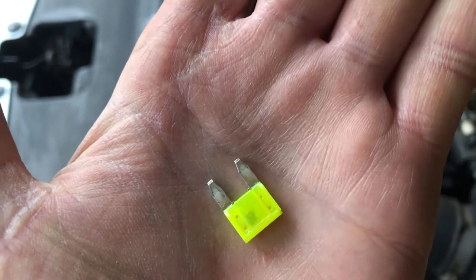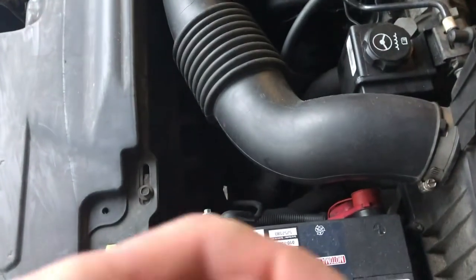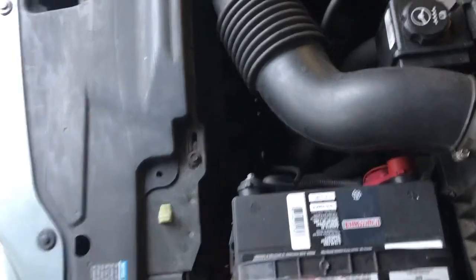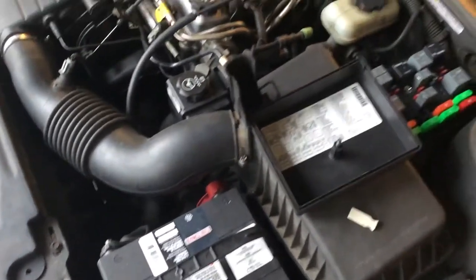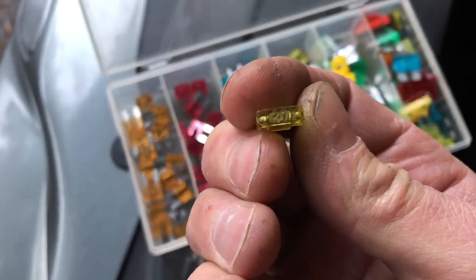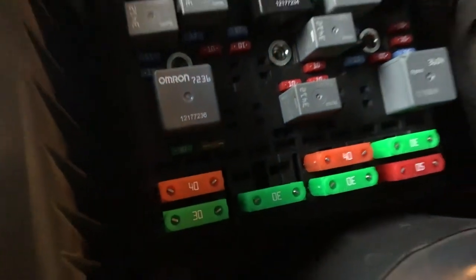You can see that black spot in there — that is the problem. It's black, little spot, so it needs to be replaced. Grab the box of fuses, add a new 20 Amp. Put that into spot 34. There we go.